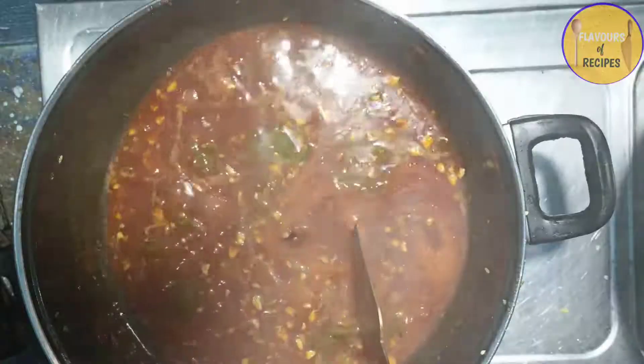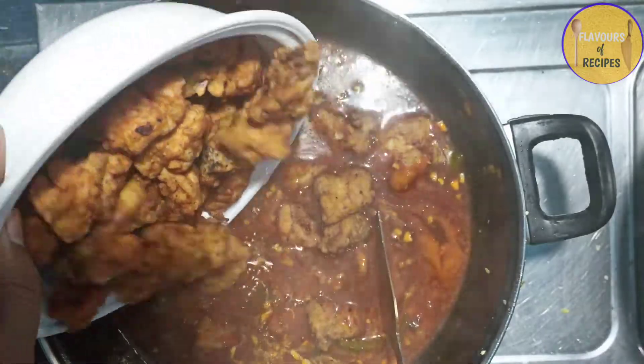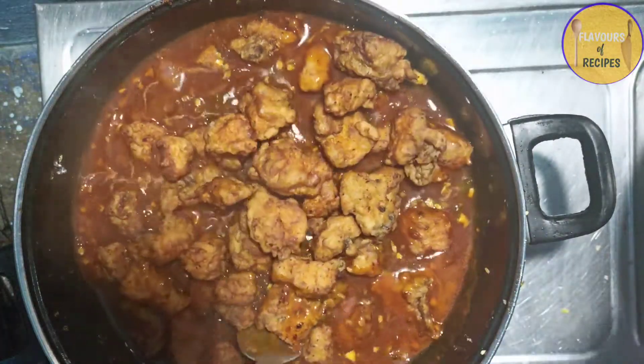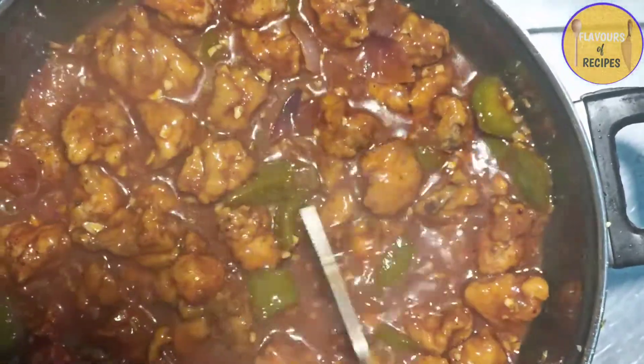The chicken can be made in about 4 minutes. This is the finished chicken.